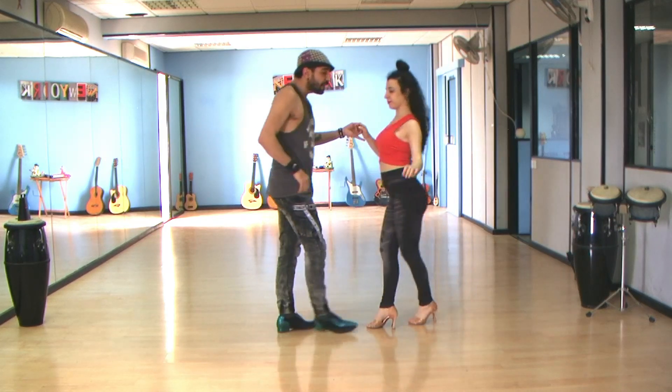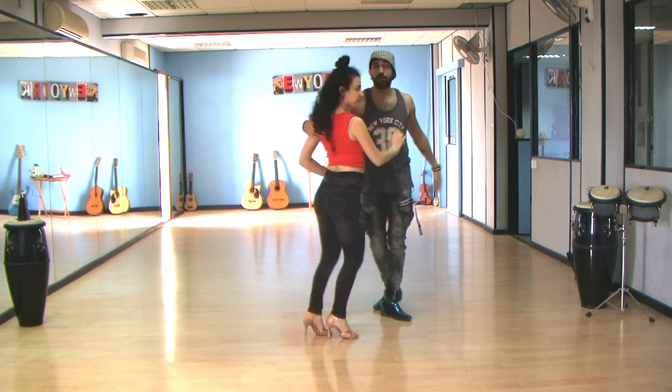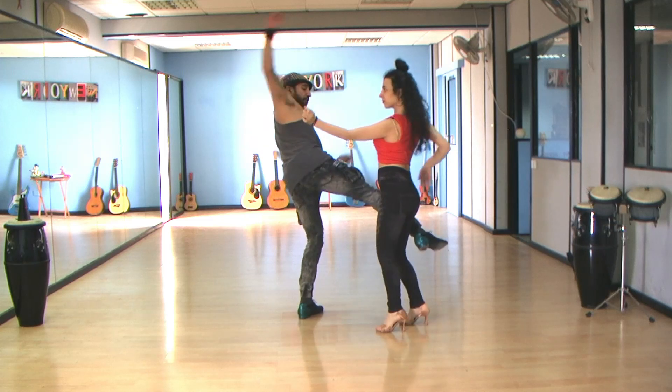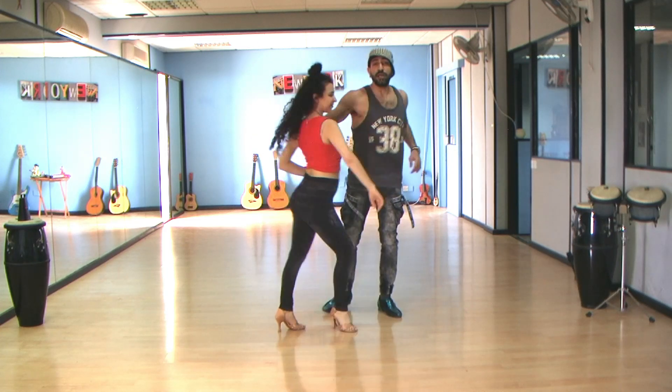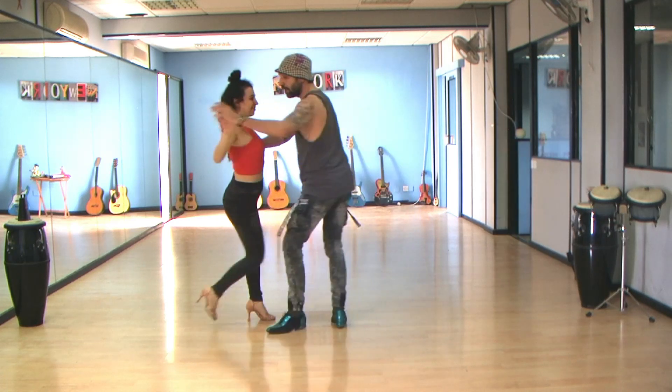Now we're going to basic: 2, 3, 5, 6, 7 and Enchufla — 2, 3, you grab the shoulder, up and down. Now straight away up, stop the leg, bring your back, only two hands and then one push down and one.